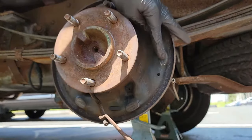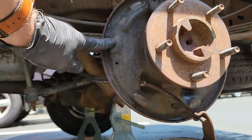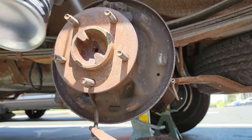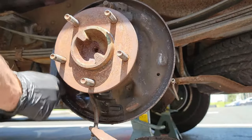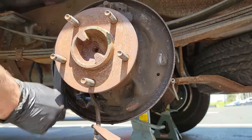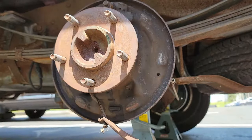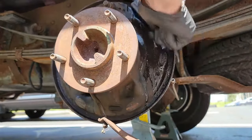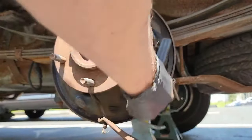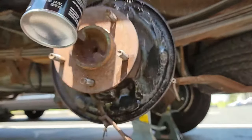Moving on, let's get everything back together. Before we do, we need to clean things up a bit. There are six spots you need to clean up — these spots are called shoe support pads, or shoe contact surfaces. This is where the shoe comes in contact with the backing plate. Take some brake clean and use a wire brush to get off that old brake dust and grease. Once you have used the wire brush on each shoe contact surface, spray the whole backing plate one more time to remove as much brake dust as you can and allow it to dry. You will be adding anti-seize to those shoe contact surfaces, but not yet — you will find out why shortly.